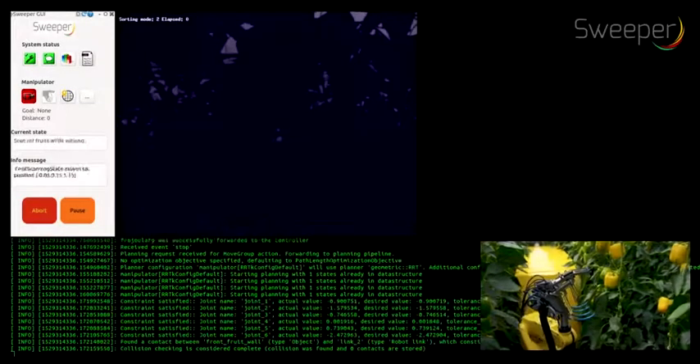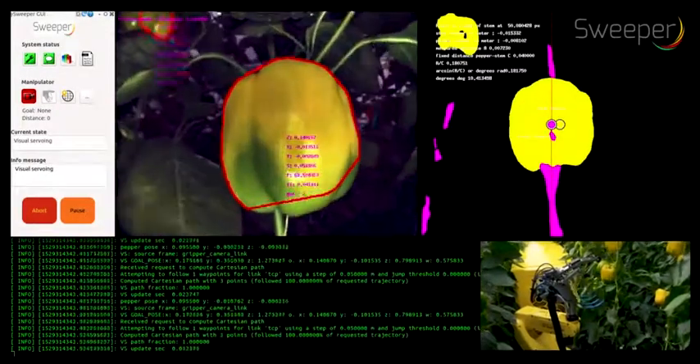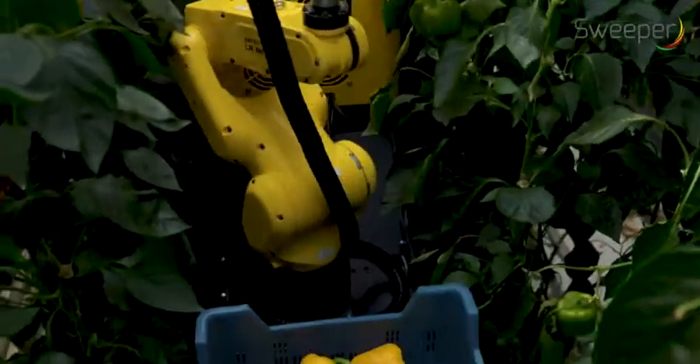The robotic arm employs visual servo control to reach the peduncle of the peppers. For this, it takes images from several sides. The arm approaches the pepper in such a direction that the stem is always to the back side of the pepper.